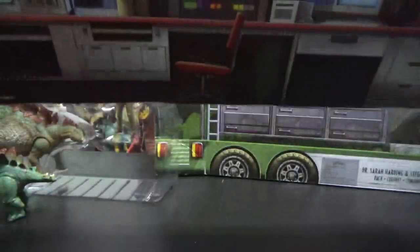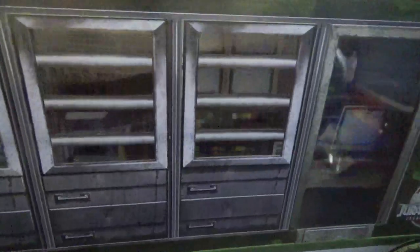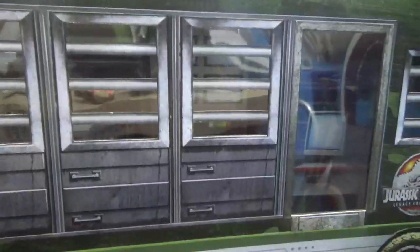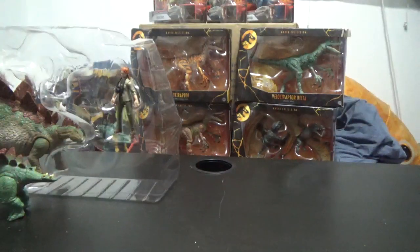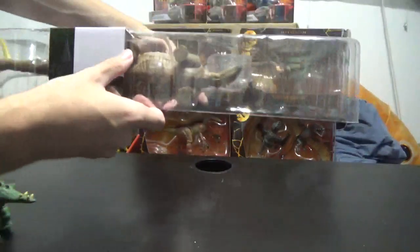This is wicked, this is so cool. And then you slip this in and you can look through the windows and see it. That is wicked. So let's put the vehicle off to the side — that's like one of the best Mattel boxes I've ever seen.